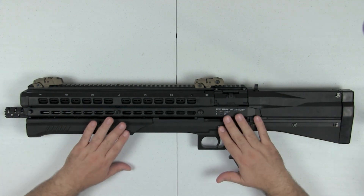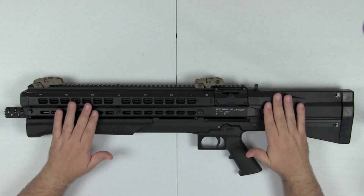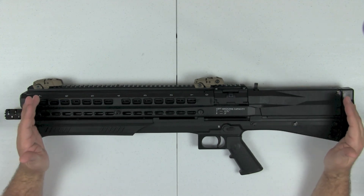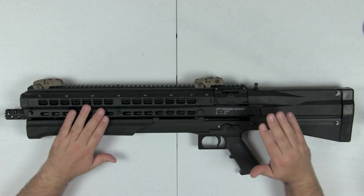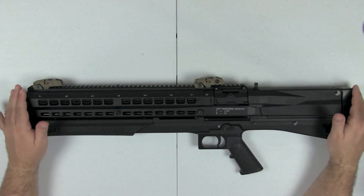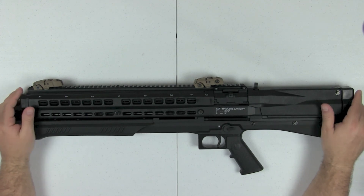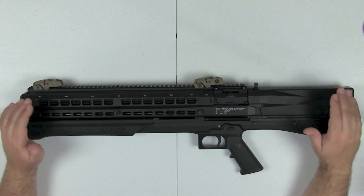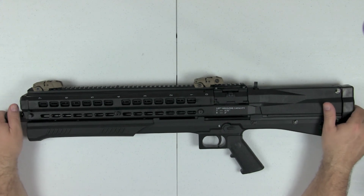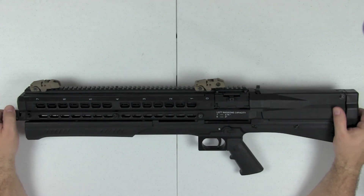The second issue I have with the UTS-15 is that there's just too much going on with this gun. There are too many gadgets, levers, and buttons for me to enjoy really shooting it. I know that sounds silly, but I'm going to show you what I mean and you can decide for yourself — it may not be an issue for some of you.